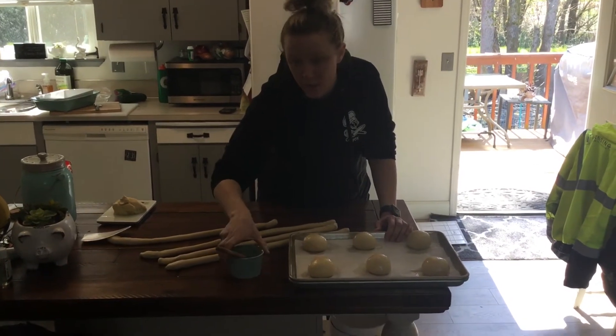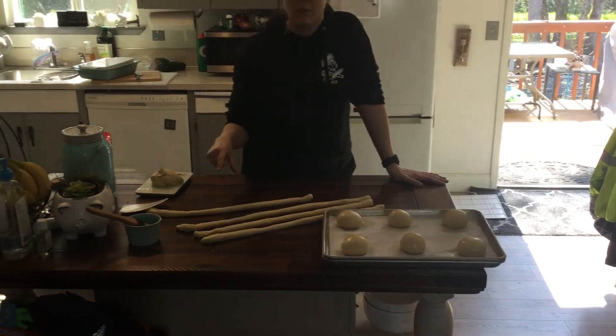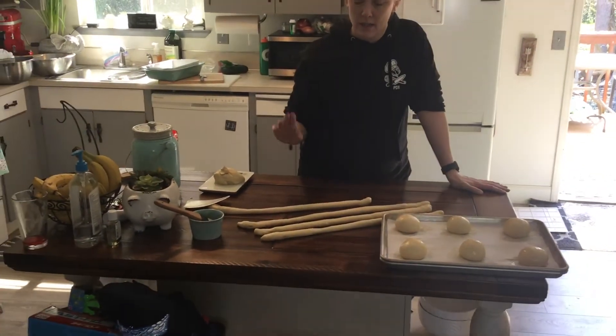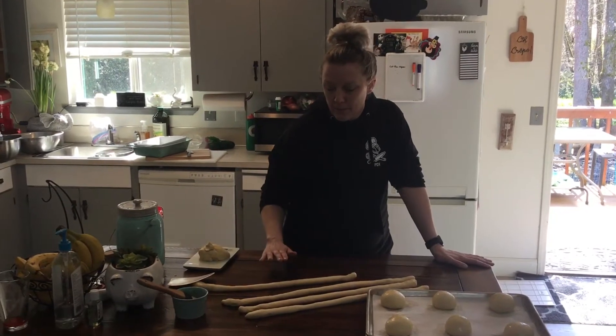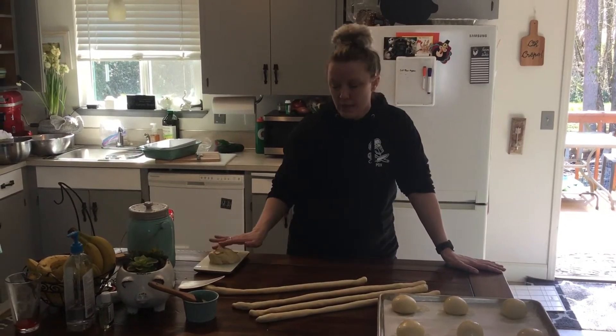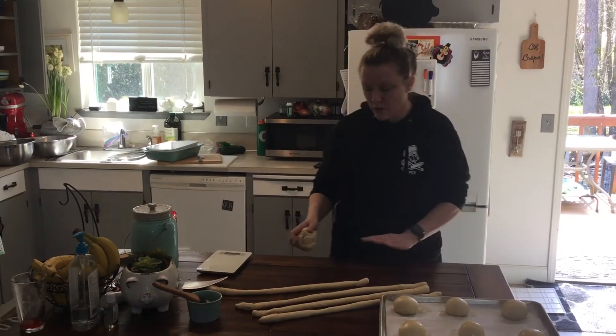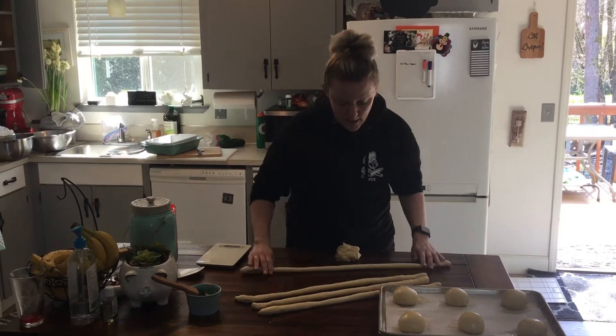I know Miss Hennessy wants to do bread, so I'm going to go over the butter braids again — just the two different ones, the three strand and the two strand. These are all five ounce pieces, so five ounce strands.